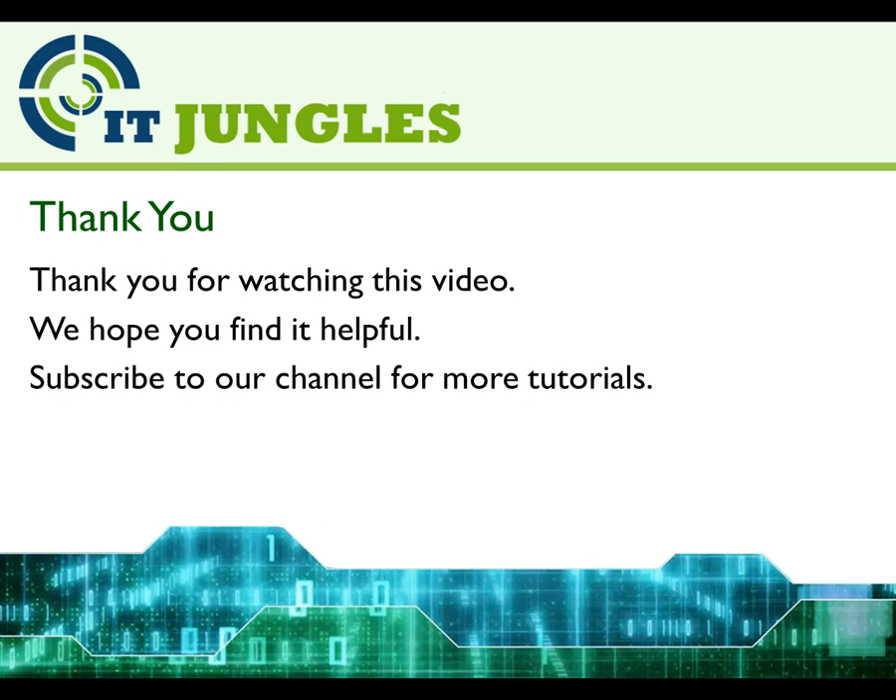Thank you for watching this video. We hope you find it helpful. Please subscribe to our channel for more tutorials.